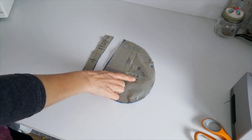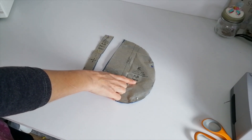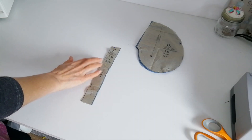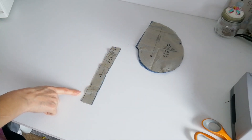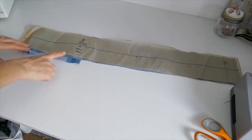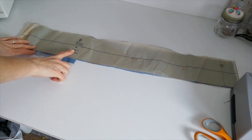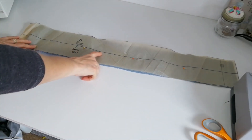Your pocket pieces you're going to cut four. And your loop you're going to cut one. Your belt piece you're going to cut one and you're going to cut one of interfacing. This is your fold line. So now we're ready to begin.